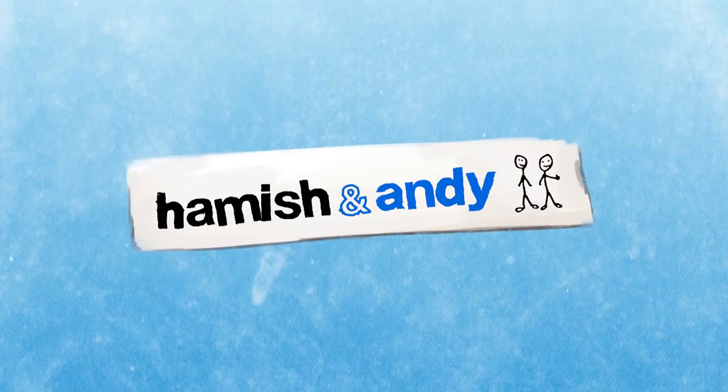It's a no from me. There's a new titanium pencil out there.